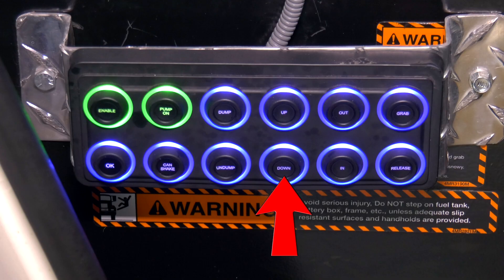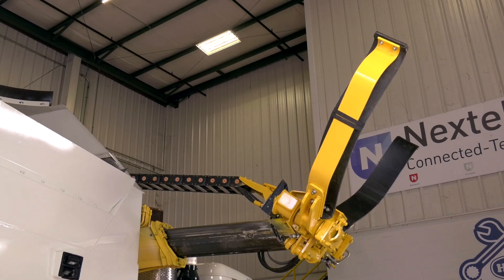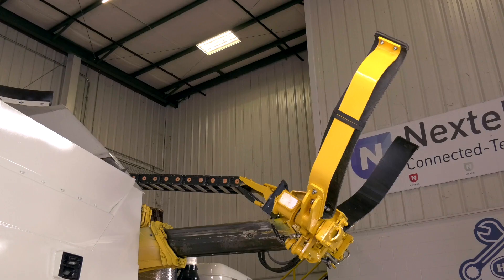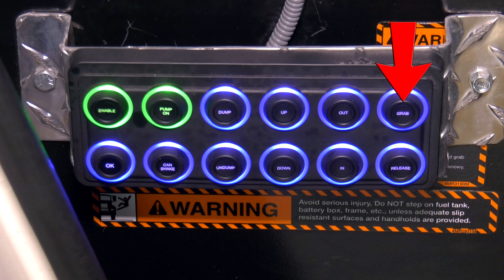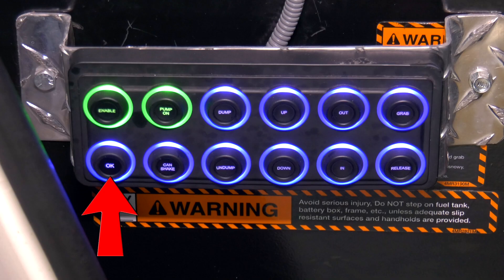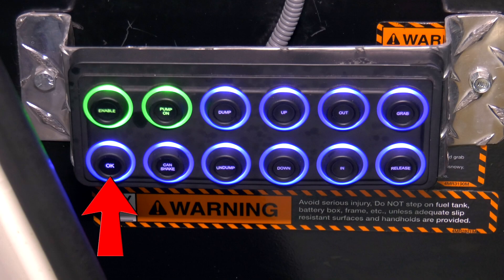Press and hold the down push-button until the arm starts to move in the down direction. Press OK to confirm the position. Press and hold the out push-button until the arm starts to move in the out direction. Press OK to confirm the position. Press and hold the in push-button until the arm starts to move in the in direction. Press OK to confirm the position. Press and hold the grab push-button until the grabbers start to move into the closed direction. Press OK to confirm the position. Press and hold the release push-button until the grabbers start to move into the open direction. Press OK to confirm the position.